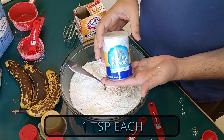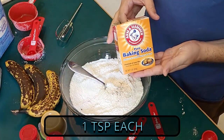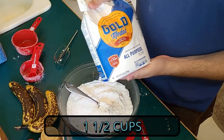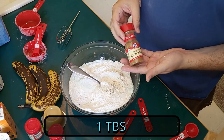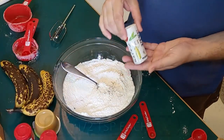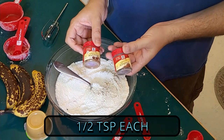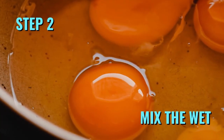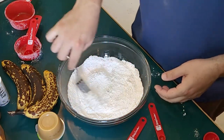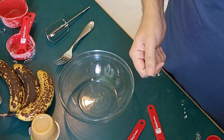So we mix together baking powder, baking soda, one and a half cups flour, cinnamon, salt, ground nutmeg, and ground allspice. Get that together, mix it up, then you want to switch bowls.